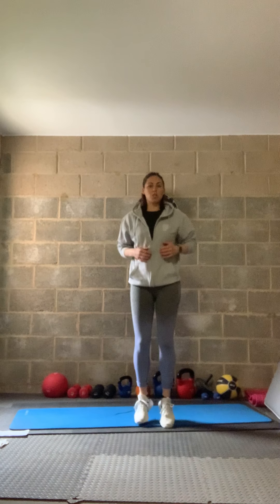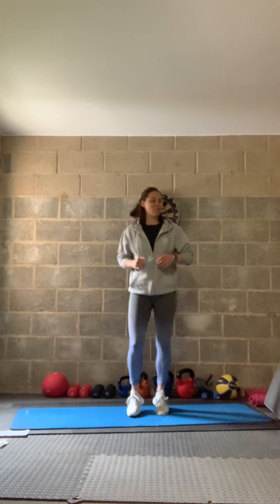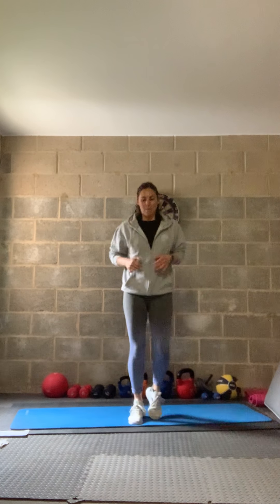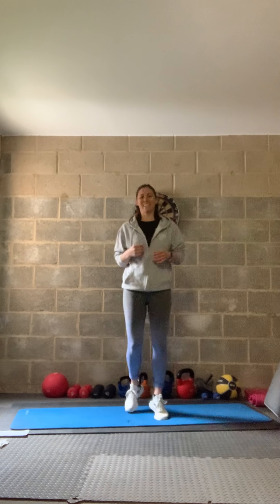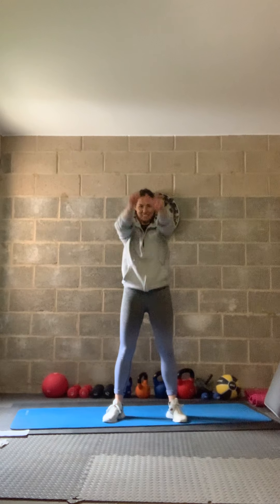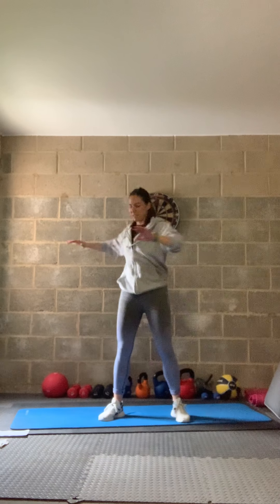We'll start with a warm-up, so just start jogging on the spot. I still have my ankle injury, so if I change anything I'll let you know. I always give lower-impact options anyway. Shoulder rolls forward — nice big rolls — then twist at the top.